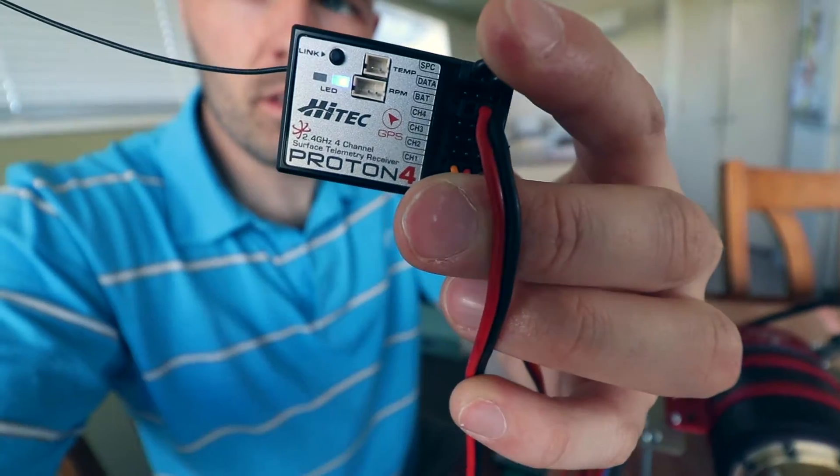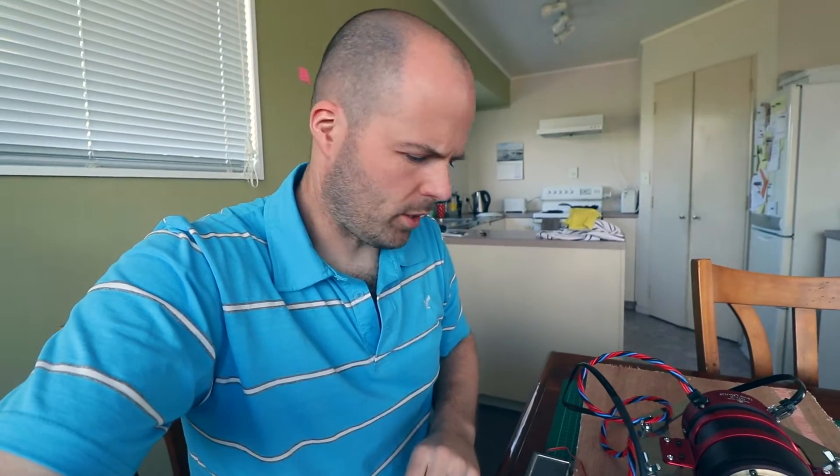Got an LED light flashing on there, but nothing else so far. I'm going to fiddle around with it a bit more.